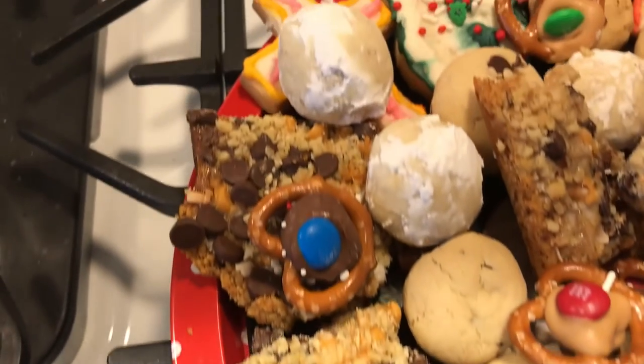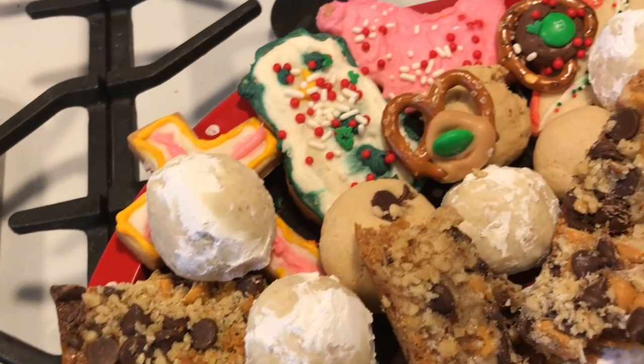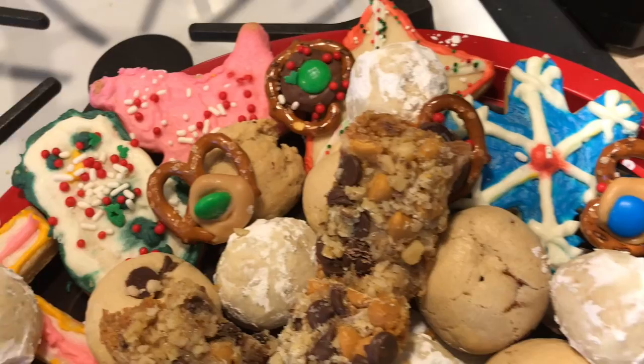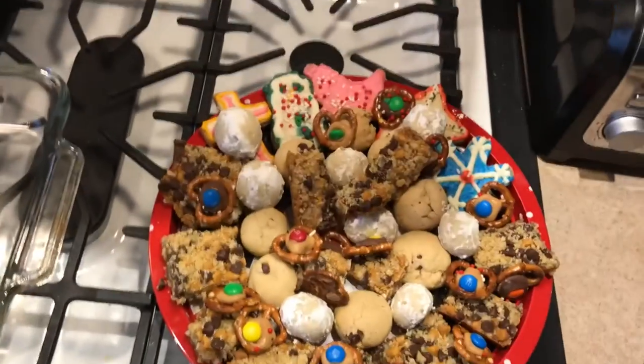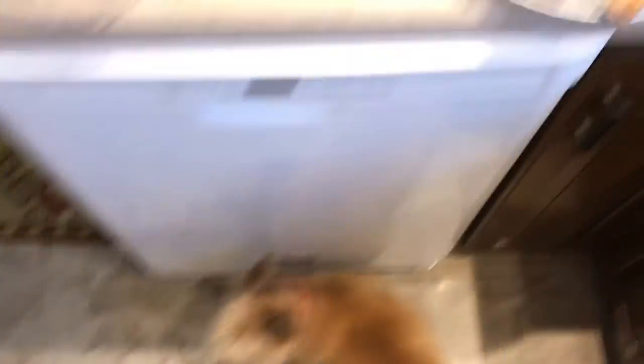I really hope you guys like these kinds of vlog styles. If you haven't subscribed already to my vlog channel, make sure you subscribe down below and comment any kinds of videos you want me to film — fitness, food, anything!